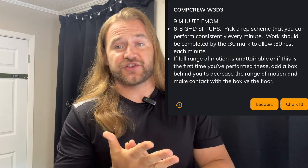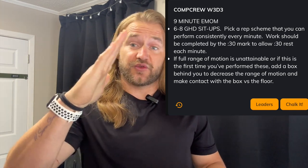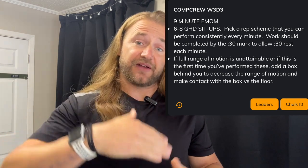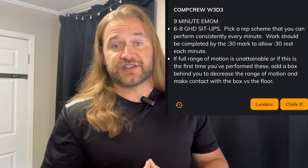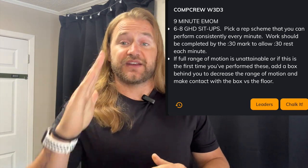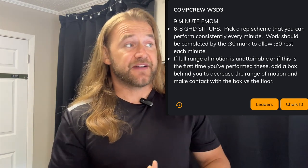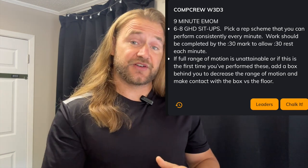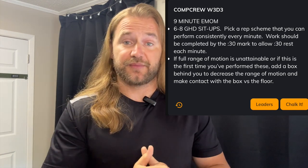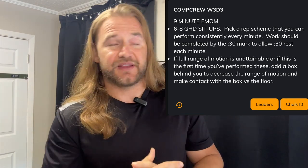Day 3, we're going to get into another EMOM of our GHDs — a 9-minute EMOM, 6 to 8 reps. I know we did this last week, but a lot of folks are still working on their progressions of getting all the way down. If you're still on that journey of getting all the way to the ground, we're going to be working on GHDs for the next few weeks, so try to gradually increase the range. If you have GHDs and worked in that 6 to 8 range, try to go a bit faster with more pop on the way up, or push from 6-7 reps toward 7-8 reps per round.